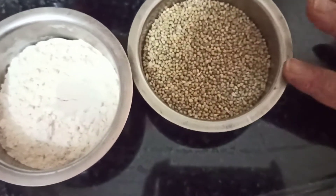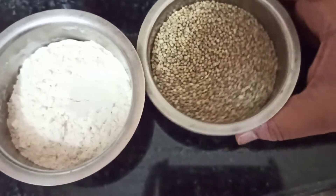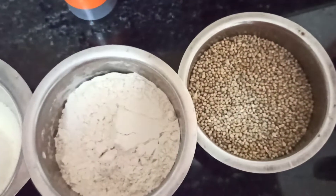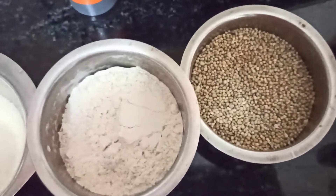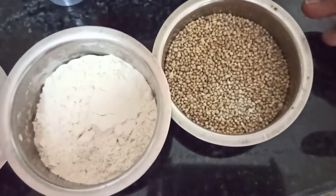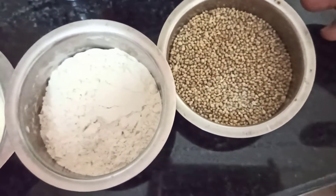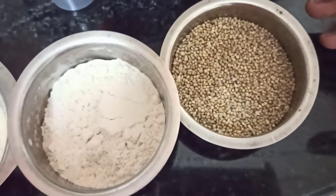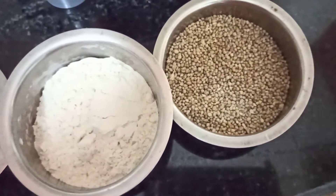So this is Bajra, pearl millet. I have taken one cup of this. You can grind this in your own mixer at home and make it a powder, or soak it and grind it. You can do it either way. If you don't have time, you can buy flour from the shop and use that too. Take one cup of this.